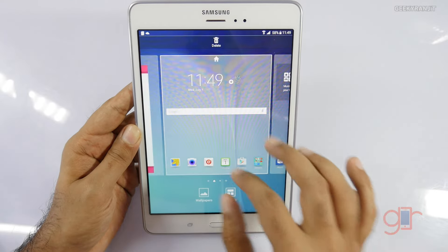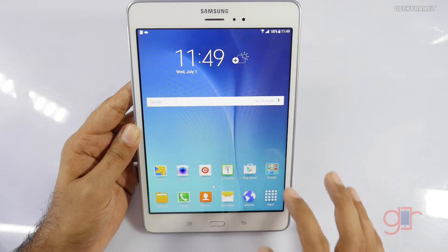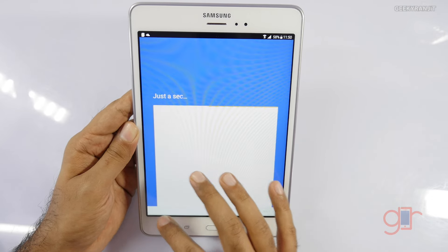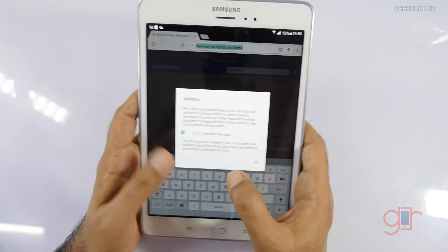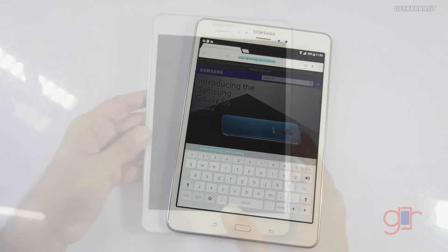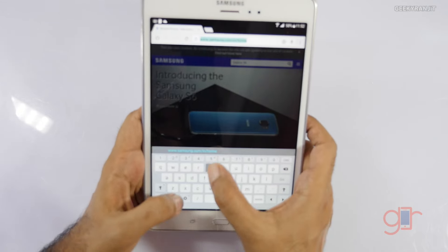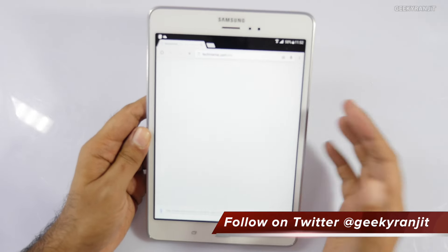There's also Flipboard, which I find to be a lag fest, so we'll disable it. Now that we're connected, let's fire up Chrome. Apps are loading fairly quickly. I'll skip adding an account to save time. By default it went to Samsung's website. Let's test the default keyboard — it has a number row and feels responsive.